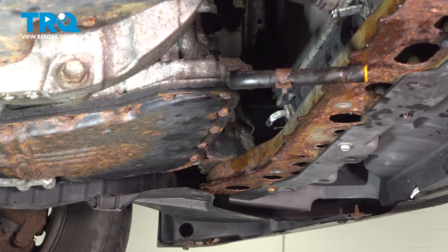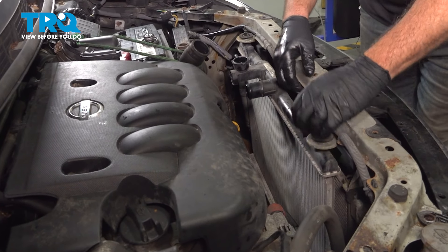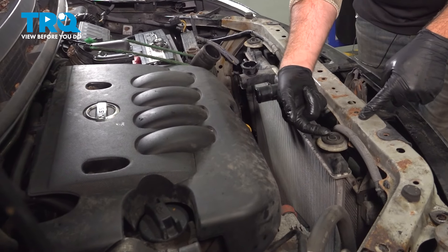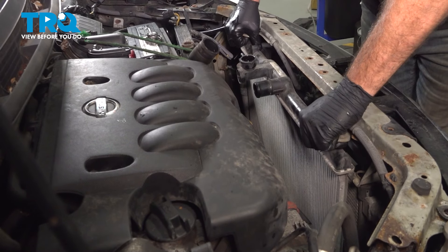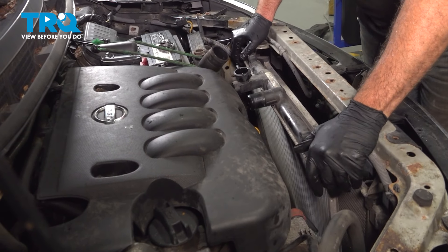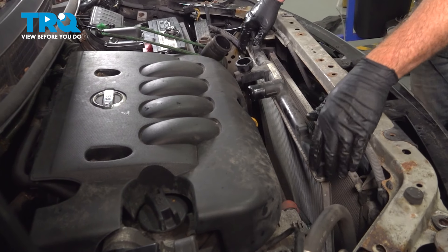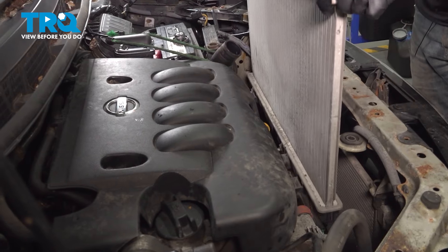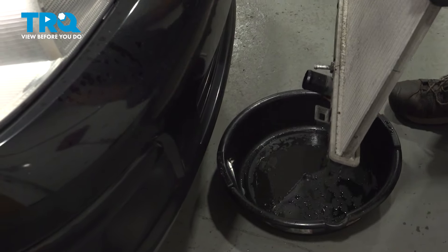Let's go back up top and work on pulling the radiator out. Our bracket is loose but still anchored in the center, so we just have to pull this up and disconnect the radiator out of these rubber grommets. Pull it up, tilt that radiator — coolant is going to come out, just some residual, so we have mats and a bucket underneath. Go ahead and pull that straight up and out, then bring it over to a bucket to drain any residual coolant.